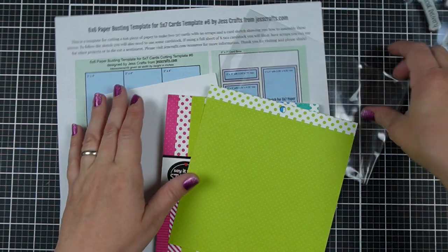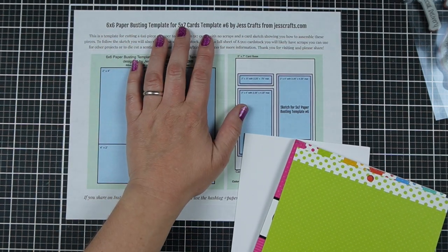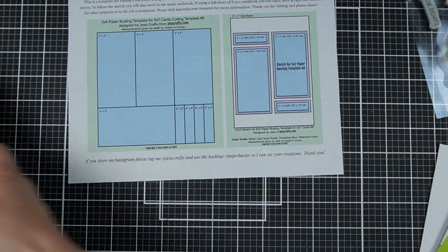Today I have a paper busting template for 6x6 paper but it makes two 5x7 cards. So we're going to start by following the directions for how to cut.